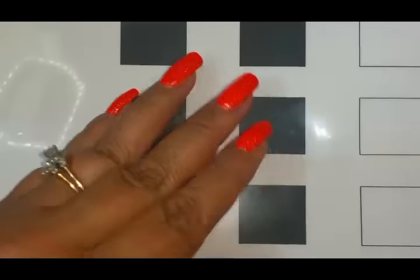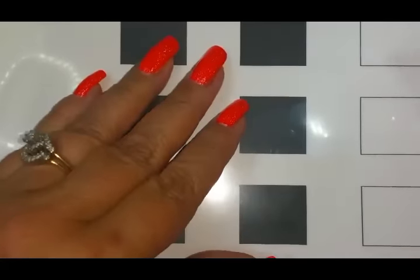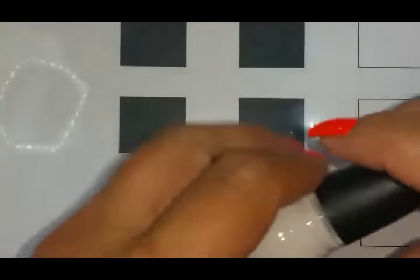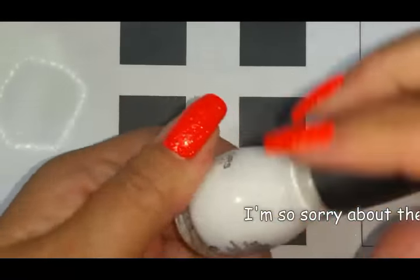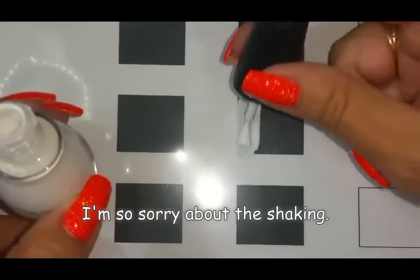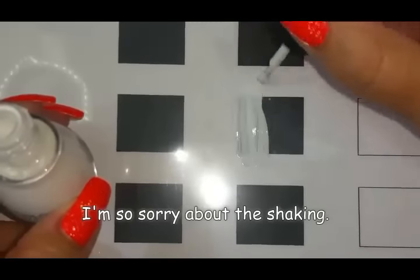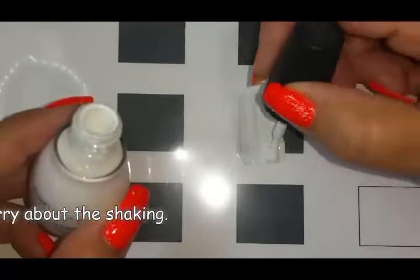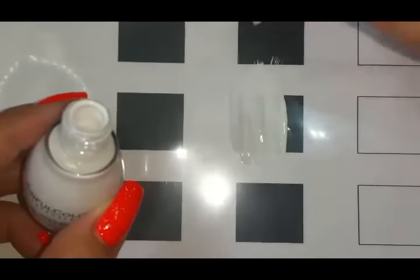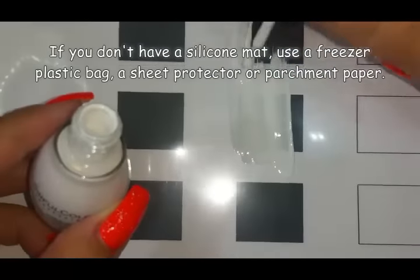I'm going to do something really simple using my scissors and polish and my mat. I'm going to start off by putting down a whole bunch of white — it really doesn't matter where because it's going to be cut up and used to make triangles. Yes, we're just going to do some triangles.